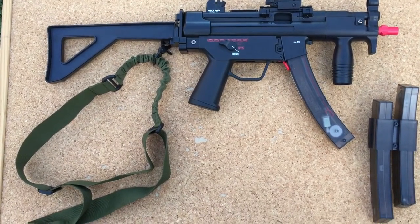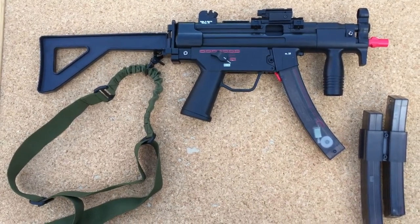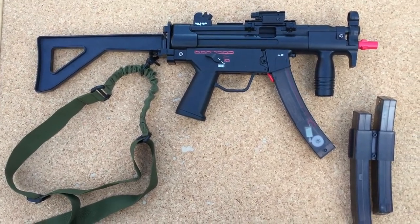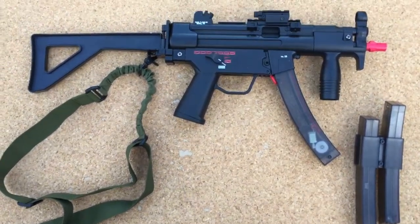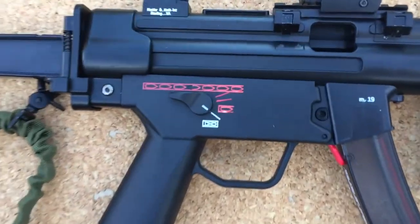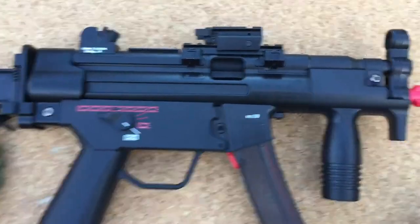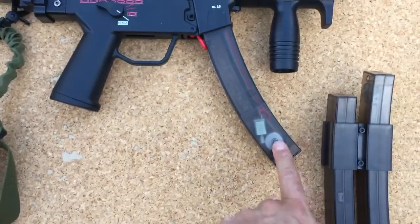I've gone ahead and bought extra add-ons from Taobao.com. For those that don't know what Taobao is, it's basically the Chinese eBay. I went ahead and purchased some metal decals for it, a metal rail and laser, and I also bought an additional mag for it.